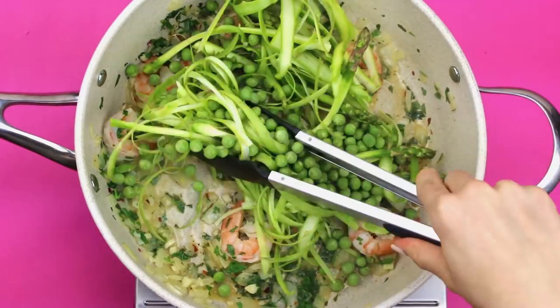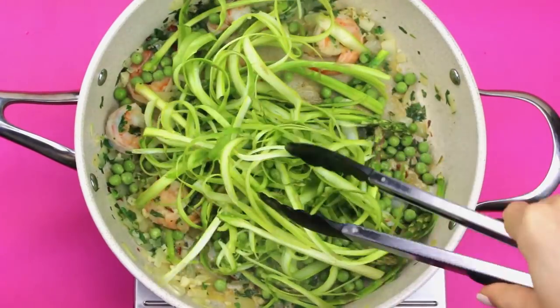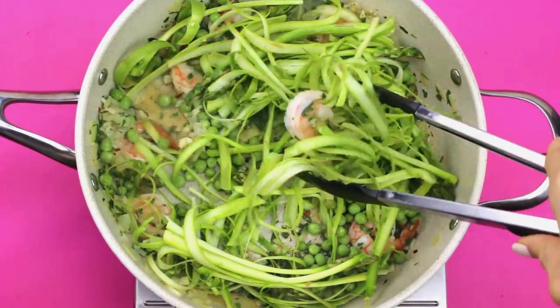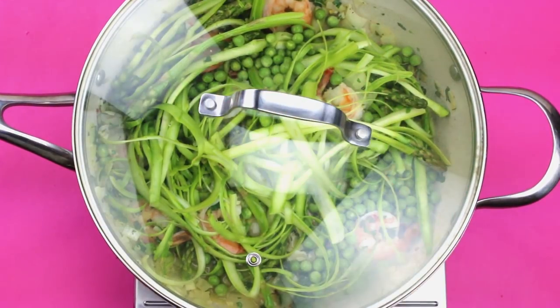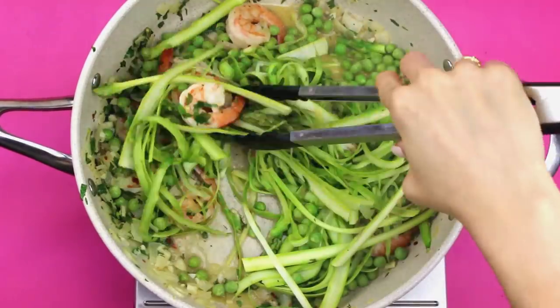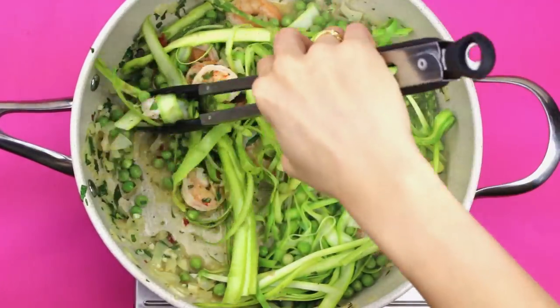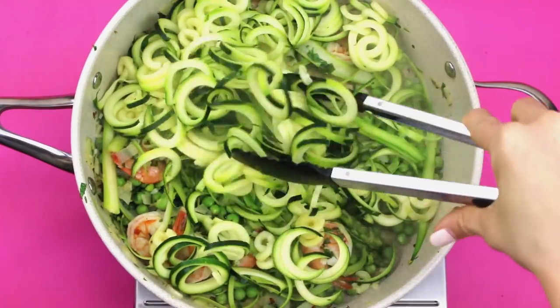Then throw in your peeled asparagus and fresh peas — both of these are in season right now and super affordable, so definitely buy them fresh. Keep cooking on low to medium heat, tossing everything together. You can add a little more vegetable broth, pop the lid on, and let it steam for a couple minutes so everything cooks really evenly.